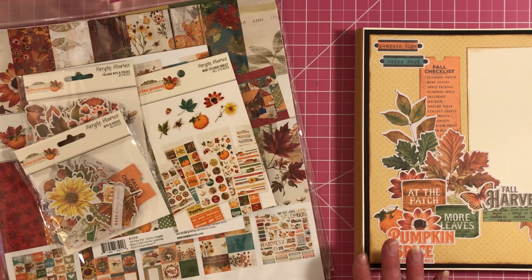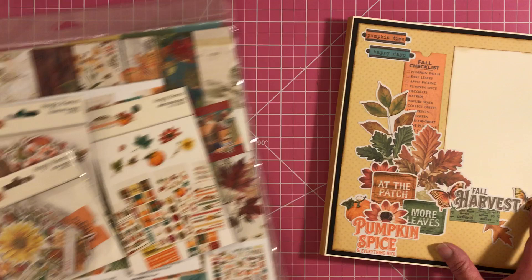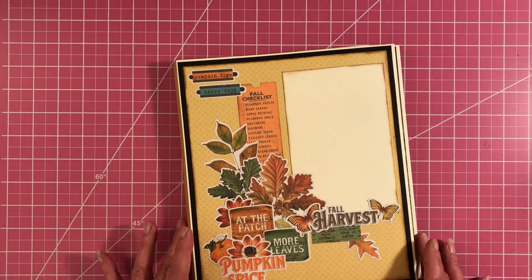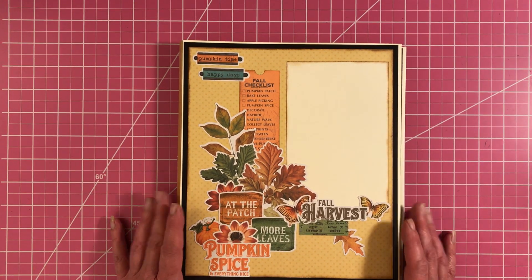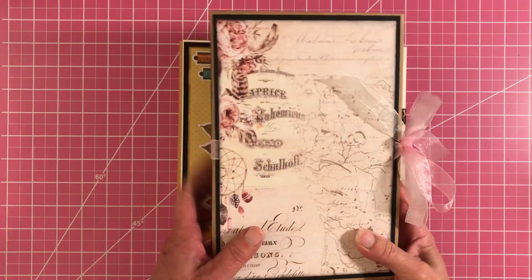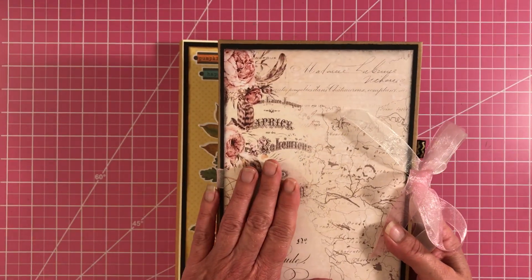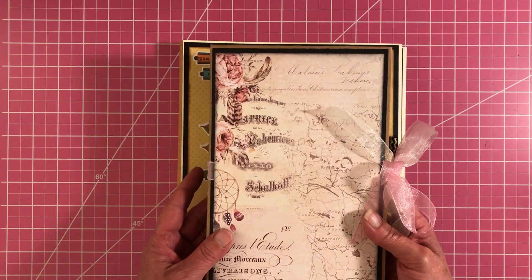I do want to let you guys know and give you a little bit of an update. I have been out for almost two months with some back issues and I'm just now getting back into it. I know there are a lot of you that have been waiting on the notepad holder tutorial because I told you I would show you guys how to make it — I really, truly want everyone to be making this.